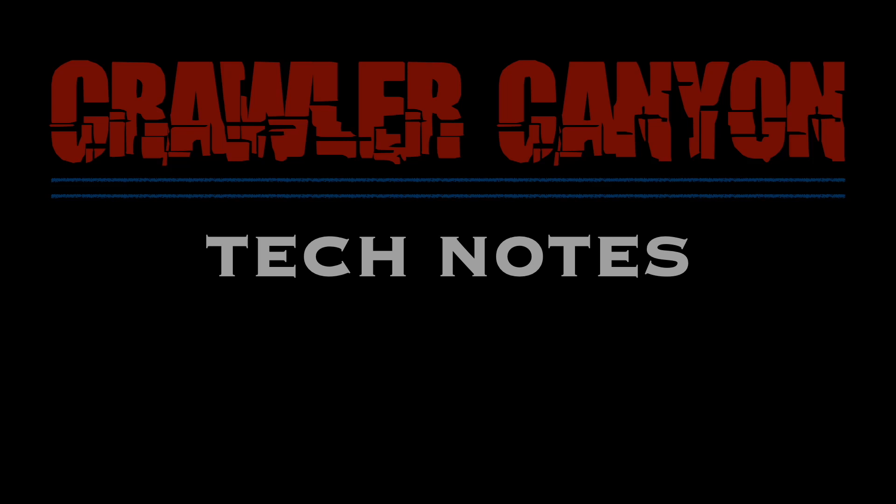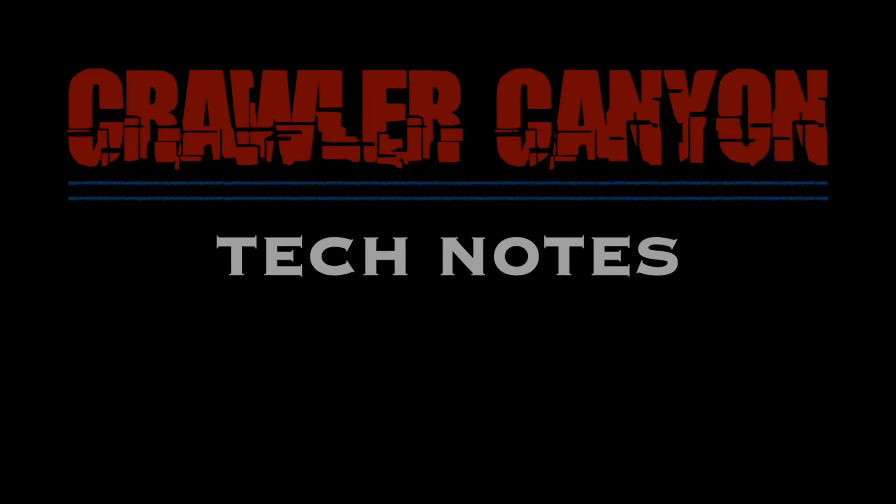Welcome to the first episode of Tech Notes, where today we'll be talking about center of gravity.